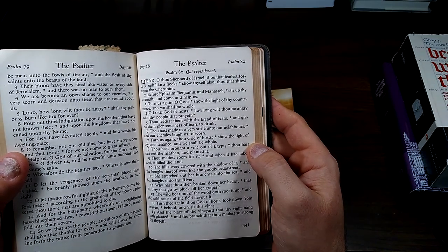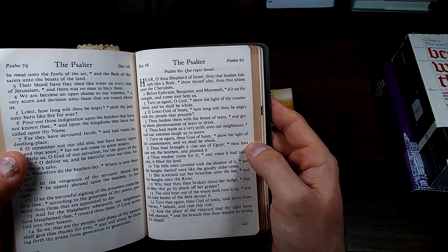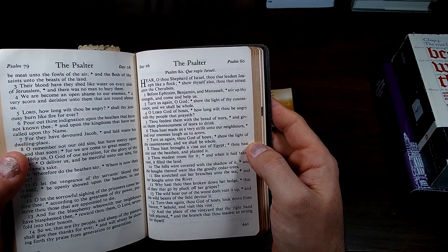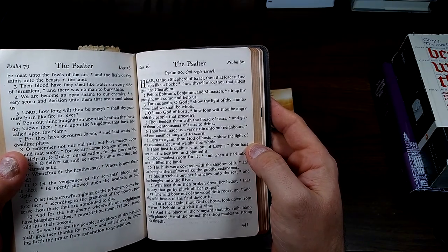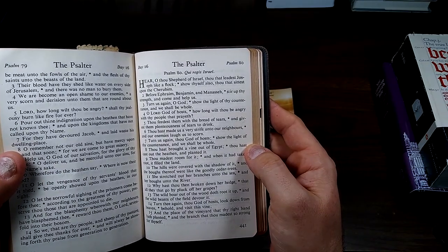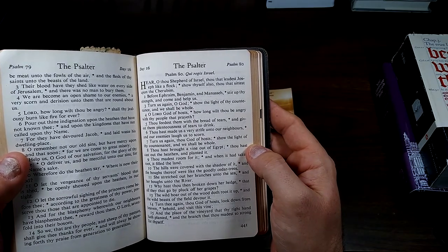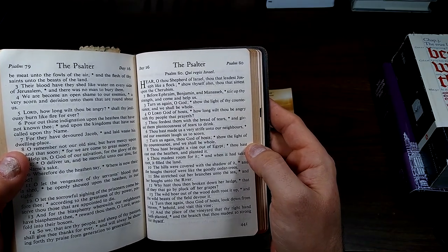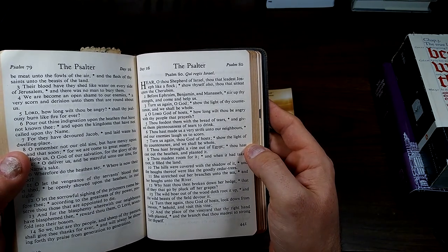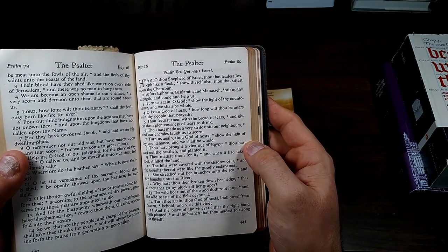Thou hast made us very strife unto our neighbors, and our enemies laugh us to scorn. Turn us again, thou God of hosts; show the light of thy countenance, and we shall be whole. Thou hast brought a vine out of Egypt; thou hast cast out the heathen and planted it. Thou madest room for it, and when it had taken root, it filled the land. The hills were covered with the shadow of it, and the boughs thereof were like the goodly cedar trees. She stretched out her branches unto the sea, and her boughs unto the river.